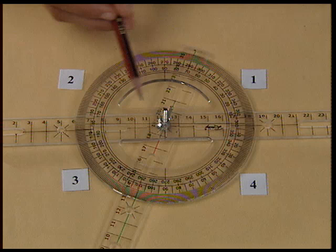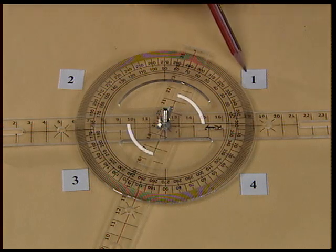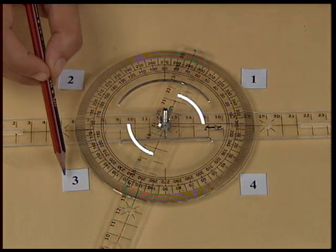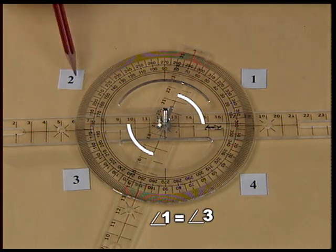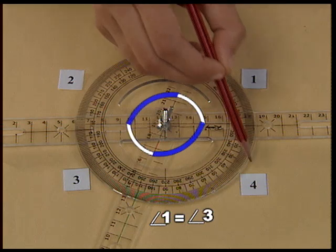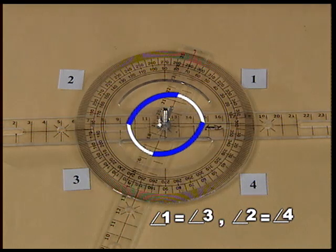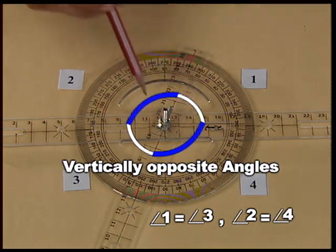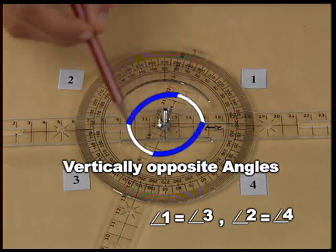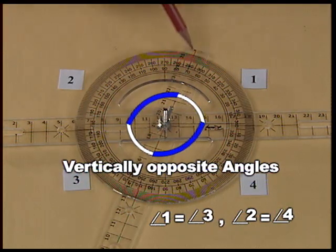Let us try to verify another property — when two straight lines intersect each other at a point. Measure angle 1 and measure angle 3; you will observe that they are equal. Similarly, measure angle 2 and angle 4 to find that this pair of angles is also equal. These pairs of angles are called vertically opposite angles. Thus, we get two pairs of vertically opposite angles when two lines intersect at a point.